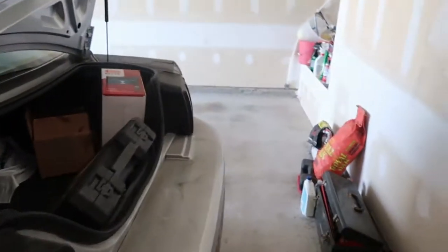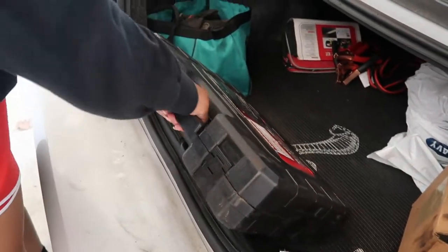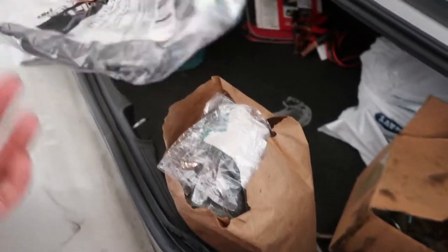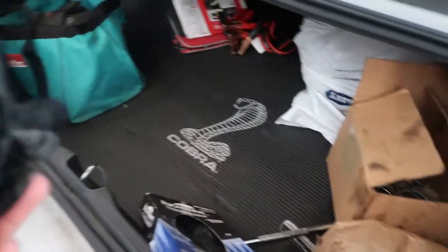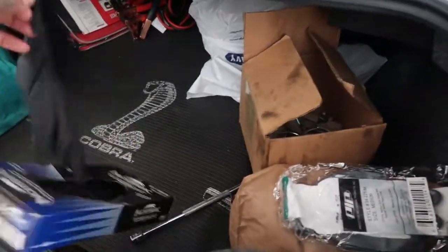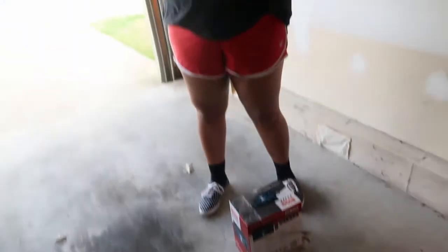Alright, so where do we start? Grab your box — look, these are the tools. Grab your toolbox. And do you want some gloves? I got a million of them. These are latex — or do you want these gloves? I don't want those. I want those ones. Can't touch my finger cut.